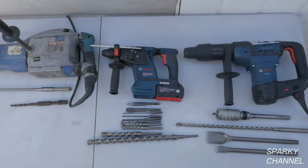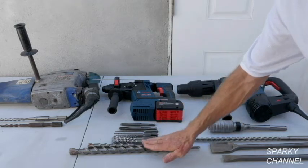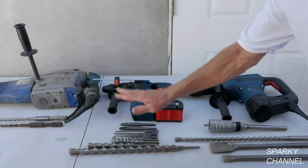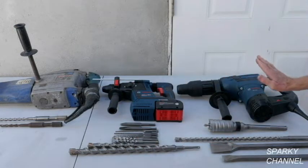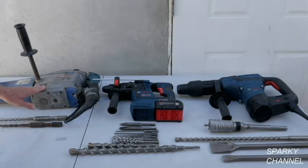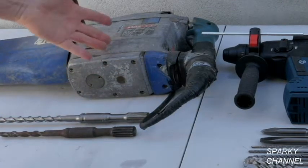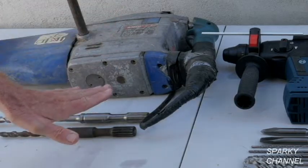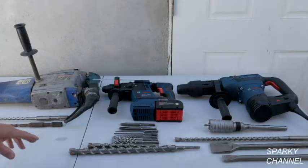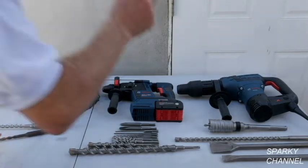Hi, this is Bill for SparkyChannel.com and today I'd like to show you how you can use bits like these. These are SDS Plus bits that go to an SDS Plus rotary hammer, how you can use these kind of bits in an SDS Max rotary hammer, and how you can use SDS spline bits like this that go to this larger, older Bosch rotary hammer — how you can use these spline bits in an SDS Max rotary hammer. So basically you can use all these bits in that tool.